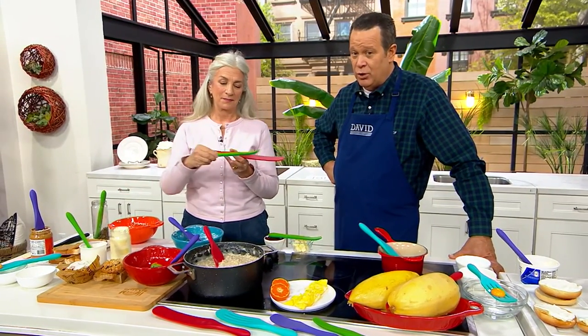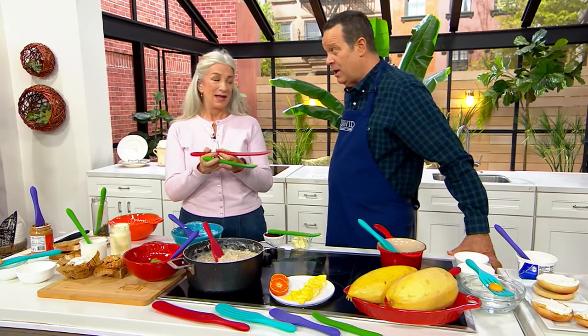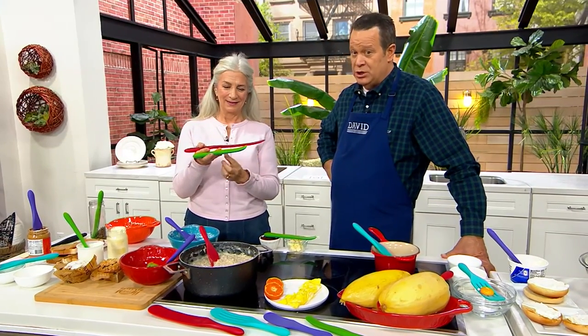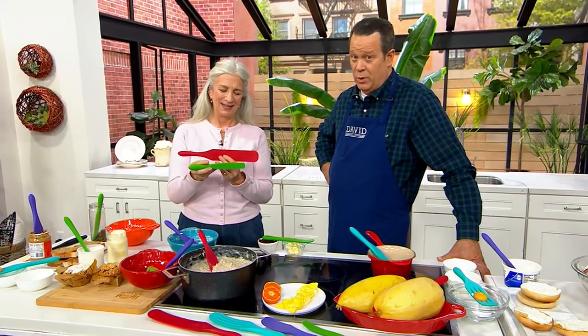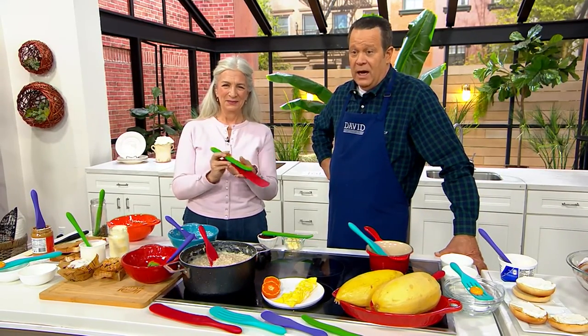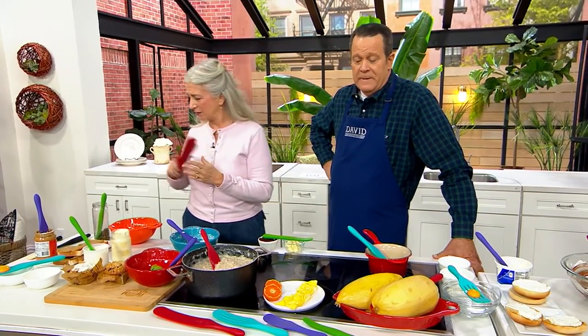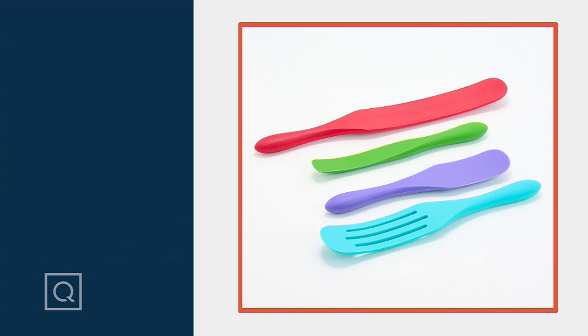If you haven't yet followed Lucinda Scala Quinn on Instagram at Mad Hungry, you should, because her Insta Stories are legendary. She is the queen of cooking with one hand and holding the camera with the other. I love to lie in bed and watch your stories — they're fantastic. I love watching you cook, especially when you toast seeds in that little skillet. This is item K83557. LSQ, it's good to have you back, my friend. Lovely to see you this Sunday — nice to have you back with us.